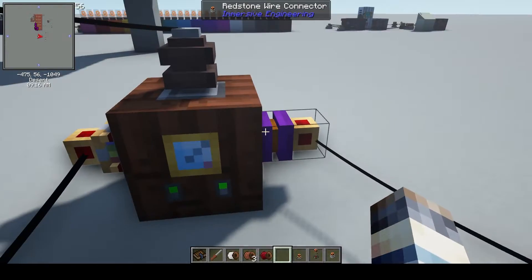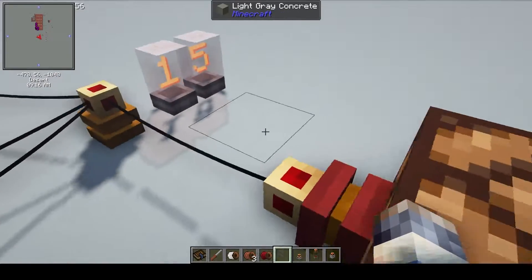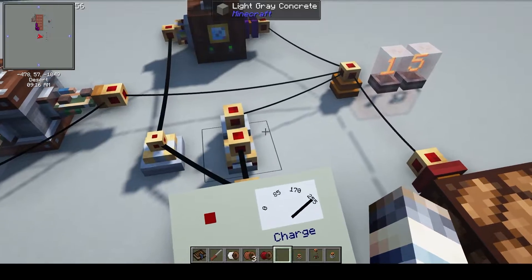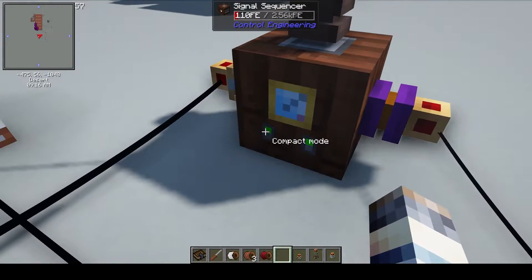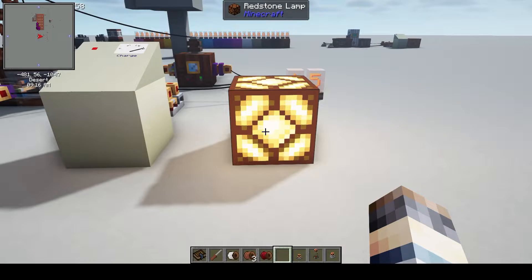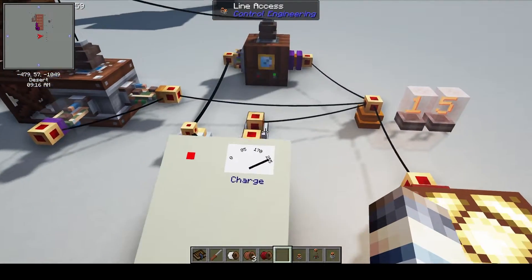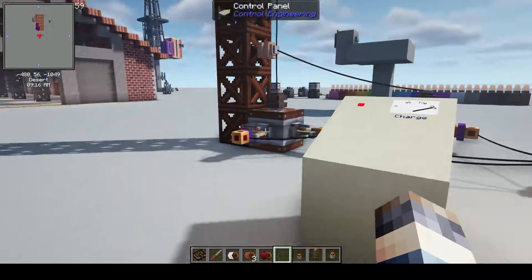Once this purple triggers, that'll trigger the blinking — which wasn't going because you've got to change it to analog mode. And there's the slow blink; changing that pattern will change the amount of blinking. Then I can see, oh hey, there's a blinking light — my battery is full.